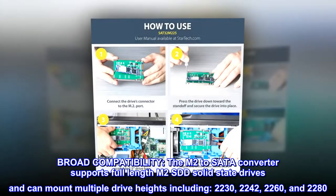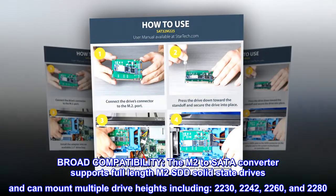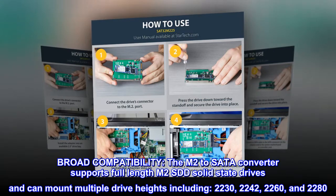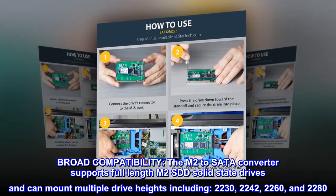Broad compatibility: the M.2 to SATA converter supports full-length M.2 SSD solid state drives and can mount multiple drive heights, including 2230, 2242, 2260, and 2280.